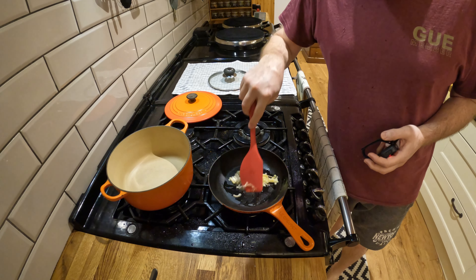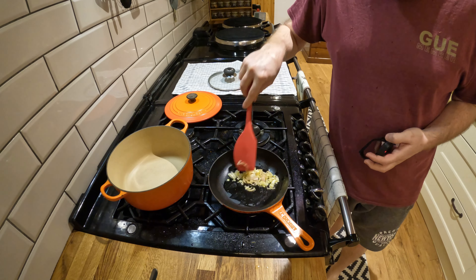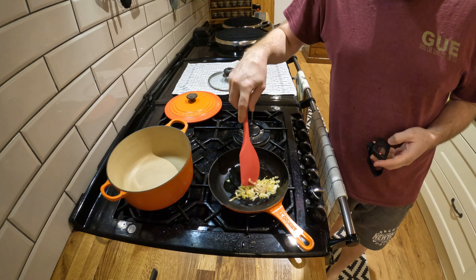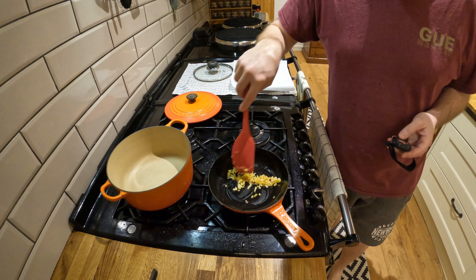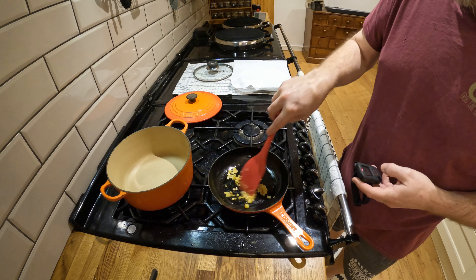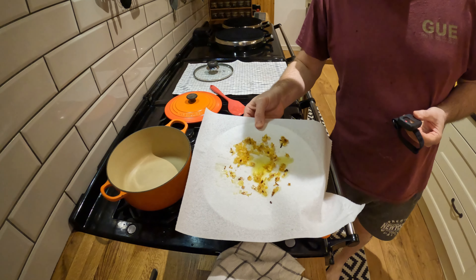I'm frying up some shallots for the garnish. Just fry them until they're brown like that. Then I'm going to put them on a paper towel to get the oil off and hopefully they get a little bit crunchy. Then just let them cool down.